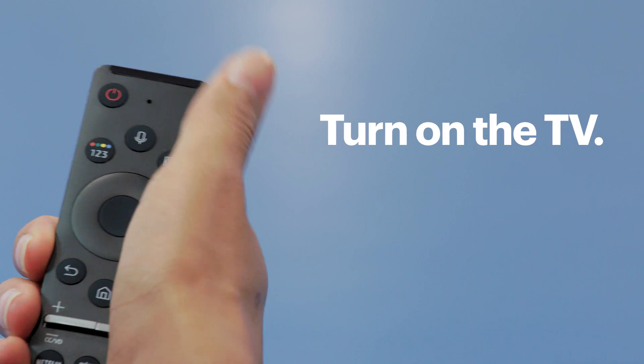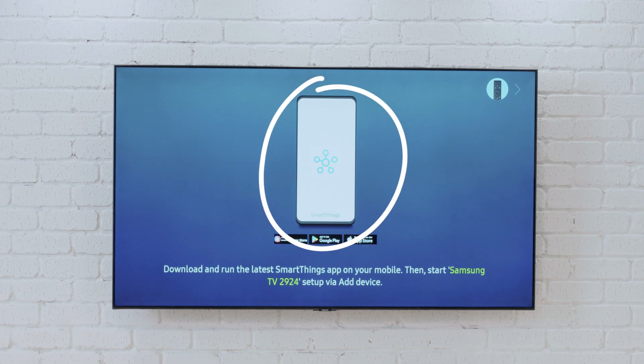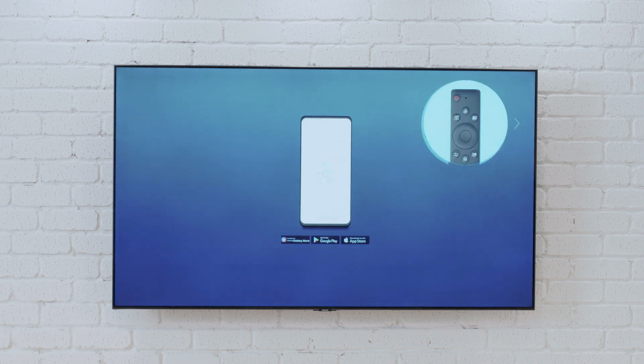To get started, go ahead and turn on the TV. You'll see the option of completing the setup using the SmartThings app on your phone or by using your TV's remote. I'll go through both methods, but I'll start by using the app.